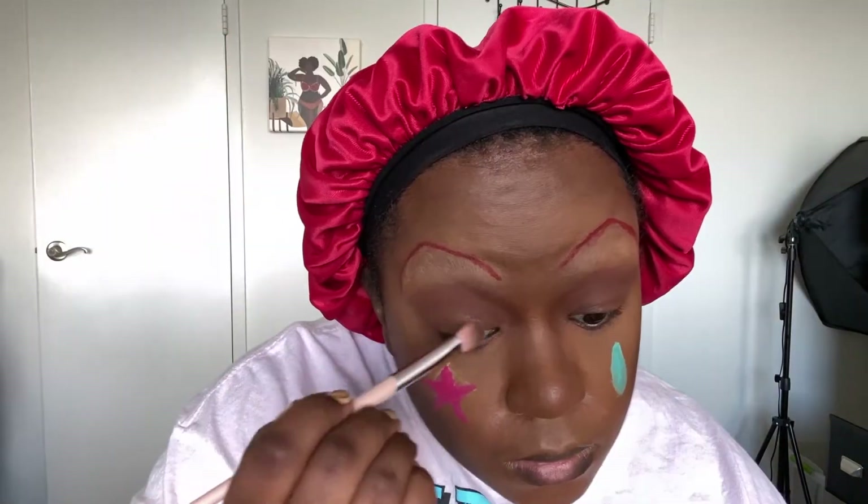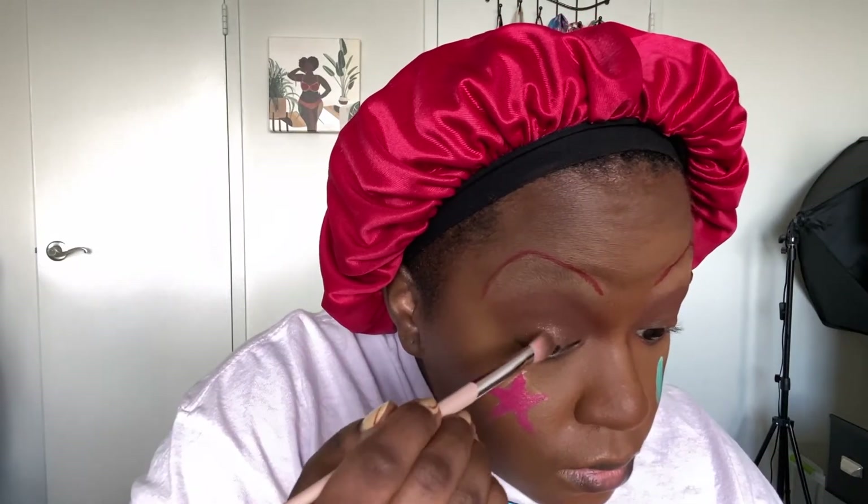I put more of the brown shadow under my eye to kind of give that look. I decided the eyes need a little bit more, so I put some highlighter on the lid. I wasn't trying to go for a particular color, more of an effect.